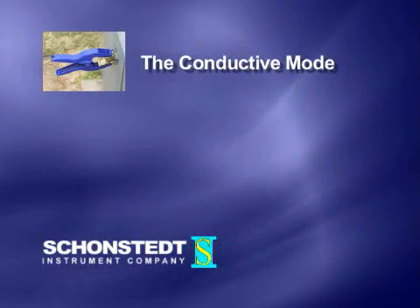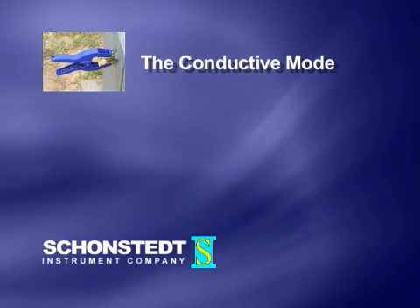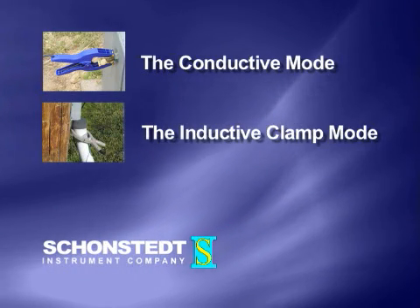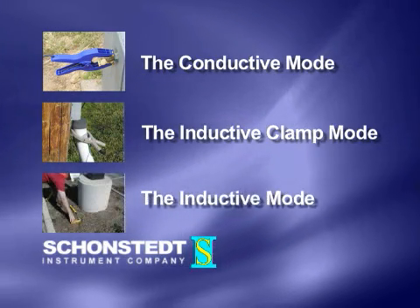There are three basic ways to apply a signal to the utility. In the conductive mode, by connecting directly to the conductor with clips and a ground stake. In the inductive clamp mode, by using a coupler or clamp to clamp around the conductor. And in the inductive mode, by setting the transmitter or inductive antenna over the conductor.